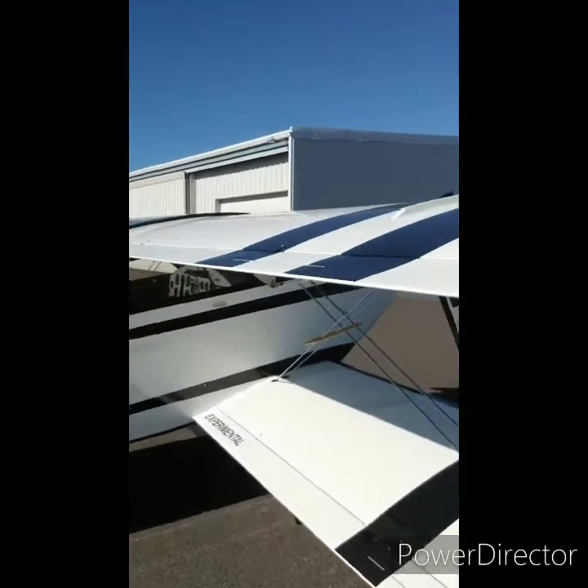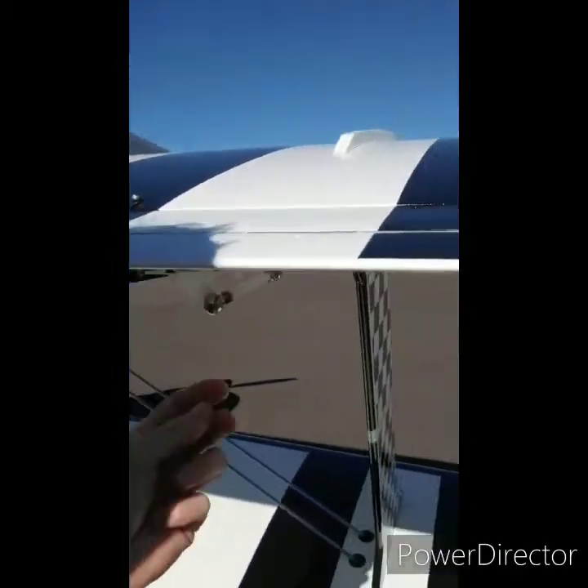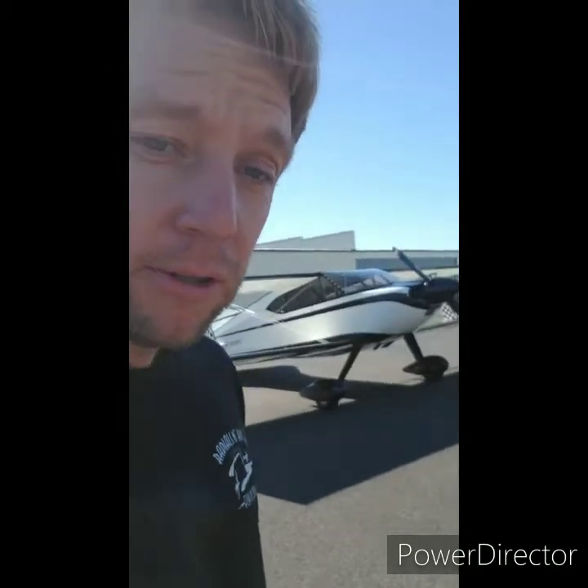It has a really good roll rate. The ailerons, even though they have servos — this one has servos top and bottom — were a little heavier than I expected. Heavier than a decathlon, maybe like a Stearman or a little heavier. But once you push that stick over, that sucker was rolling. Really good roll rate.